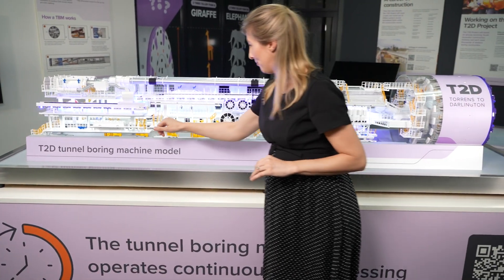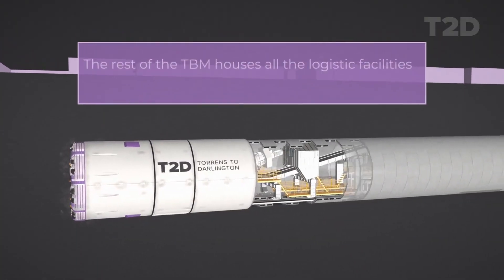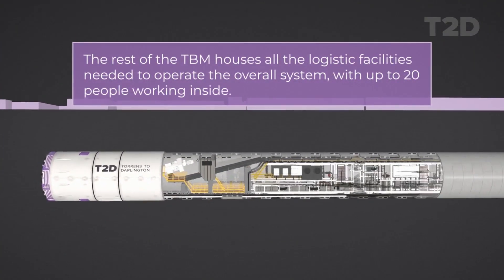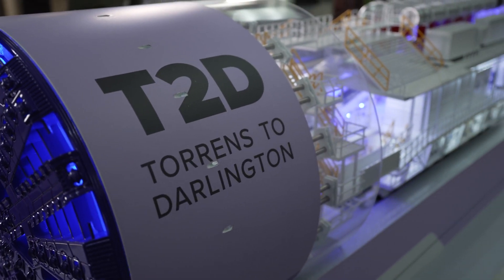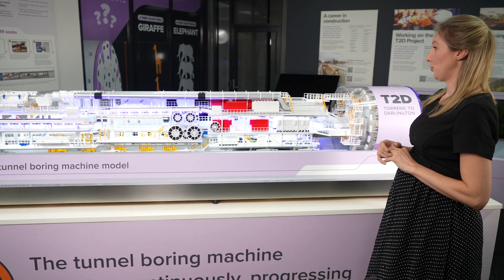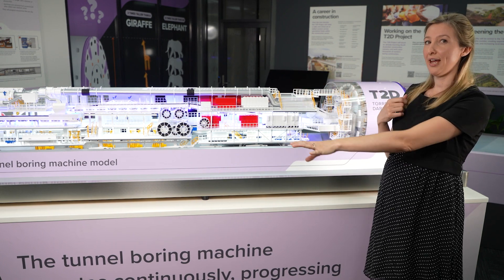You'll see here there are some ladders and areas for workers to actually occupy the machine itself. They will be maintaining it, ensuring that it's working appropriately, and also supervising the transfer of material into and out of the machine.